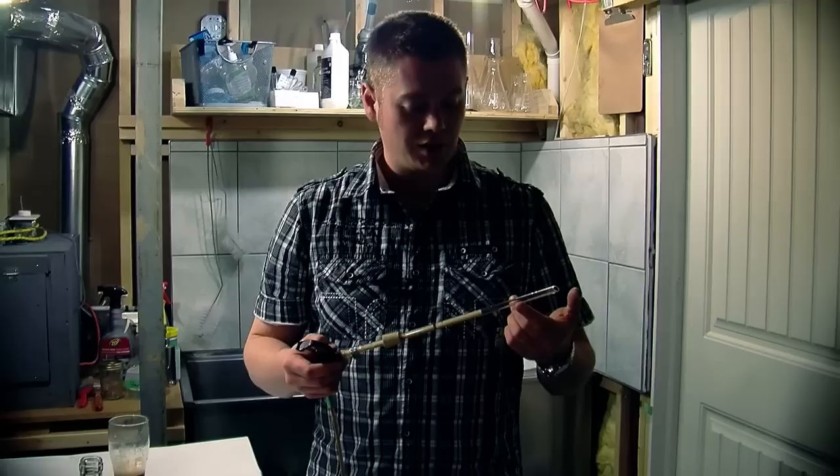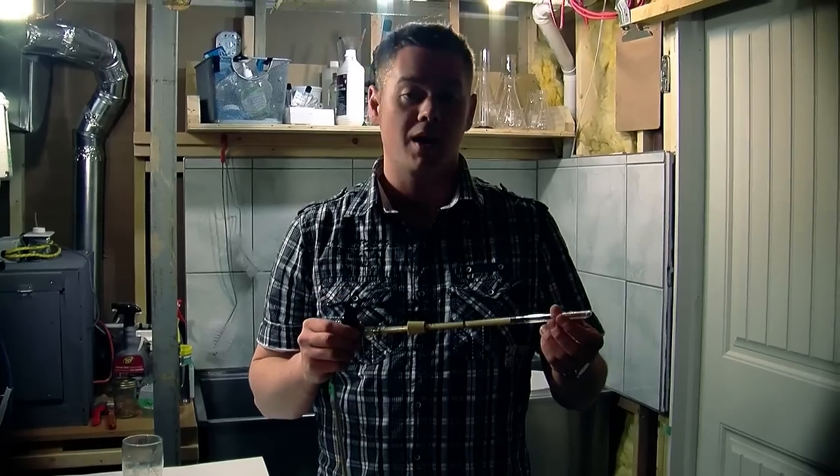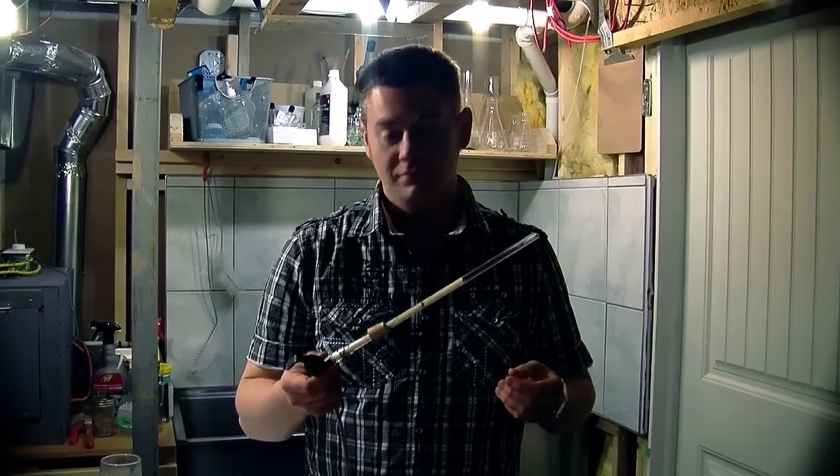So you've seen it in action. That is essentially how you build and use a poor man's beer gun. Resist the urge to just spray it directly into your mouth. Good luck!